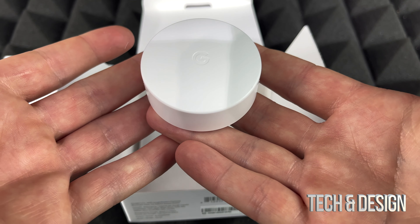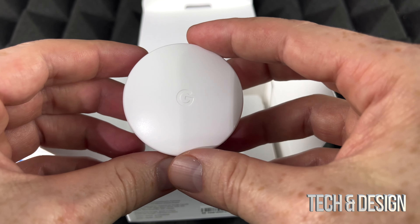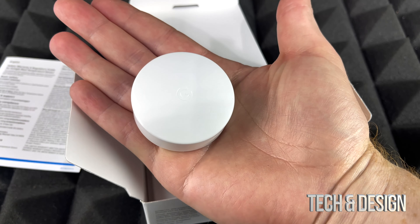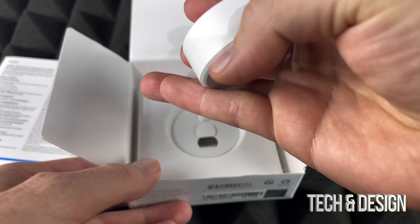Inside you will see this, which is very very light. My first impression is that it's extremely light and way smaller than what I thought it would be. I thought this would be a lot bigger, but this is really small.